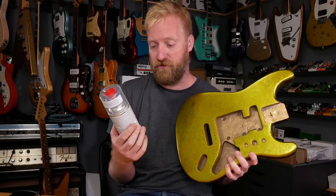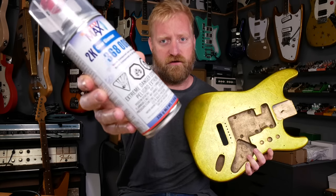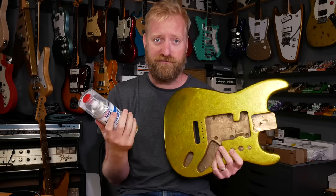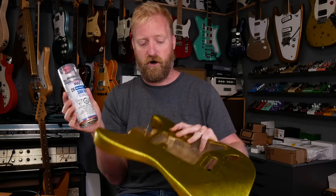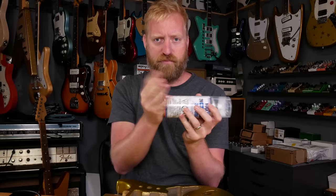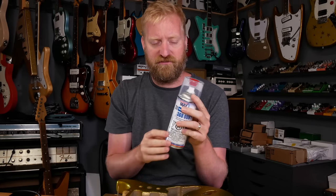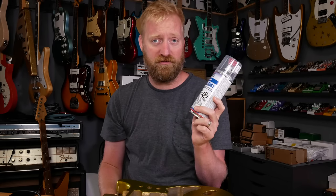So I'm going to experiment with this stuff — SprayMax 2K Clear Glamour. It's got a lot of warnings on there, and I read it too. This is serious business. I'm going to be wearing a face mask. It hardens chemically — it doesn't air dry. You take this red part off the cap, put it down here, and pound it, and it pops open a catalyst container inside that mixes with the spray.